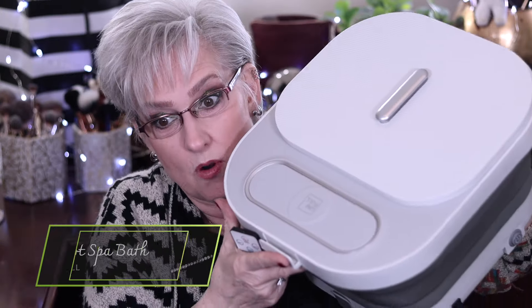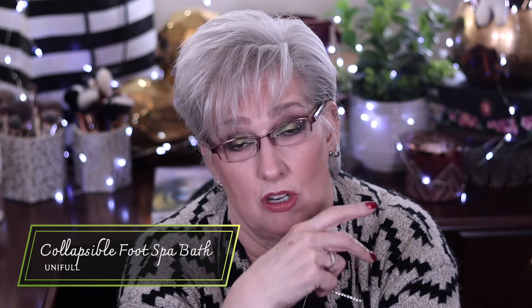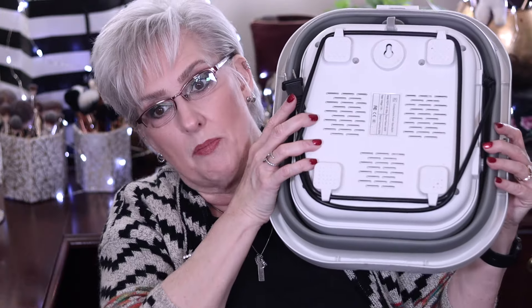This is something that my son got for me. It is a foot bath. I've had them before and it was a pain because you didn't have any place to put them. This one is collapsible, but the rollers don't move on their own — you take your feet and go over the rollers and it feels good. The feature I love the most: it collapses down like this. On the bottom, you can wind the cord and look, this is how thick it is now. This slides right under my bed. It also comes with a foot kit — files, a razor.